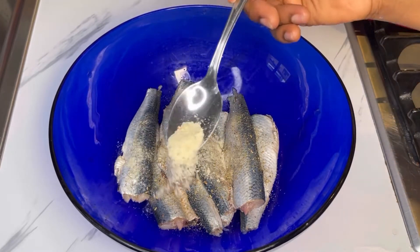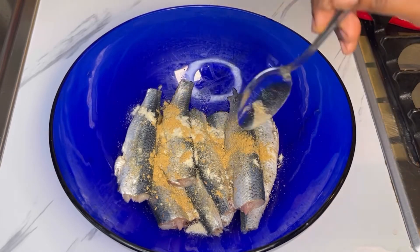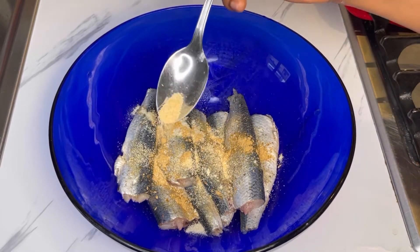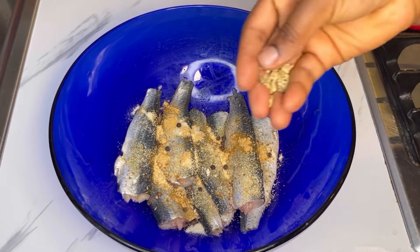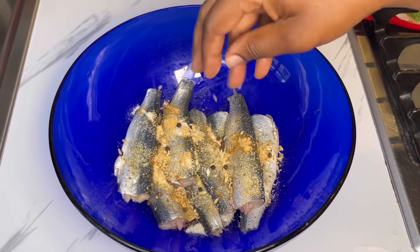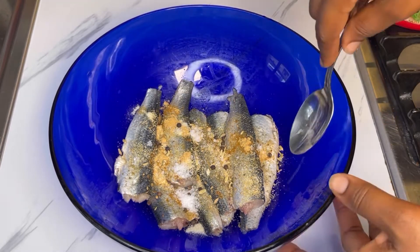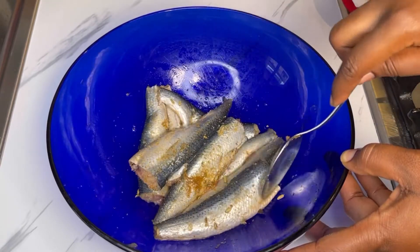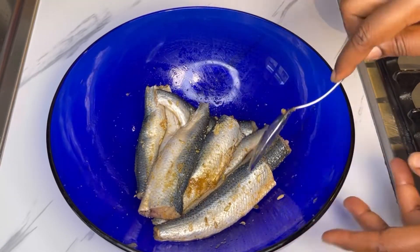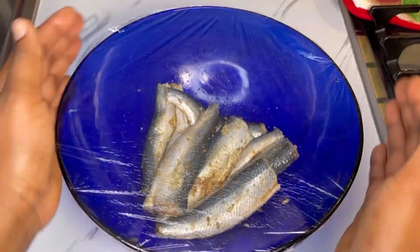Once you are done adding fish spices — vegetable seasoning, you can use any seasoning of your choice — this is ginger powder, garlic powder, peppercorn, just a little bit of salt, and fennel seeds. Don't add too much salt, just enough to give the fish a taste. When you're done, cover it and marinate for about 30 minutes before cooking.